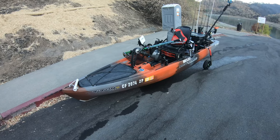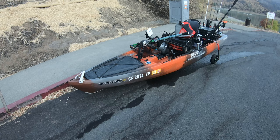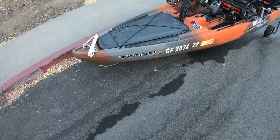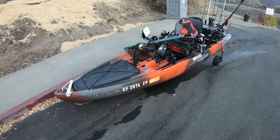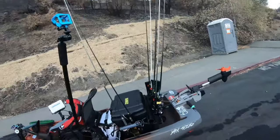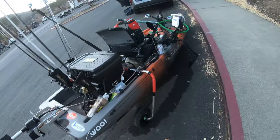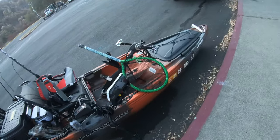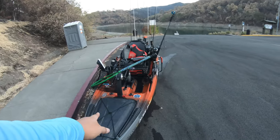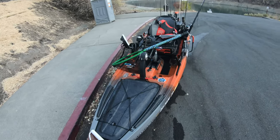Alright, so here's my kayak. It's a 2018 Native Watercraft Titan 12 Propel — copperhead color. Just the overall view. I'll be going over from the bow, middle, and the stern one by one, starting with the bow.